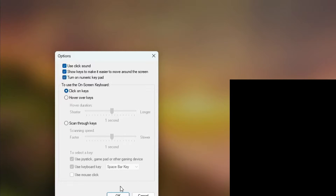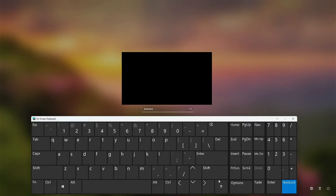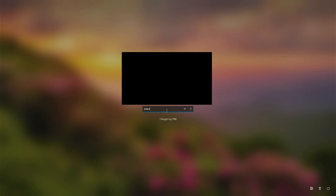That will open up a window where you can check the checkbox to turn on the number keypad. Once this option is selected, you can click the numlock button that has appeared on the right side of the on-screen keyboard. Now I can type 'willy' and get into my computer.